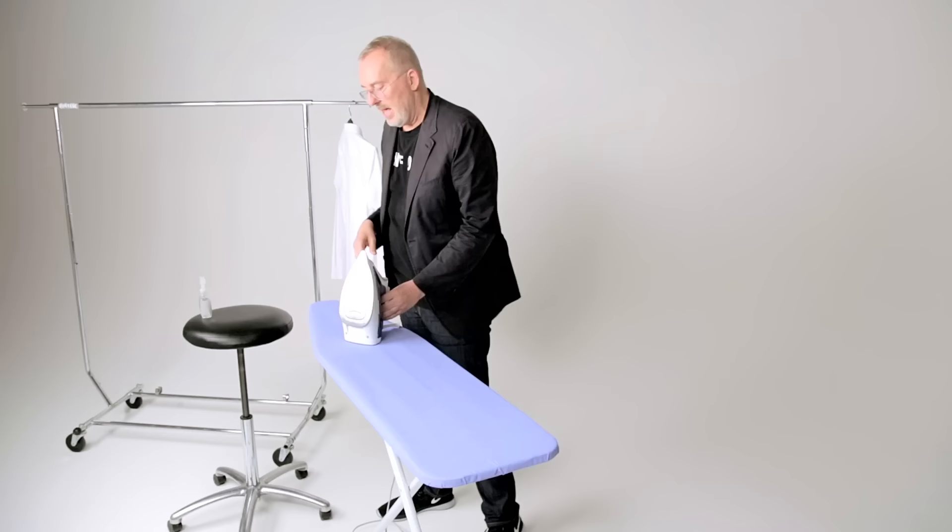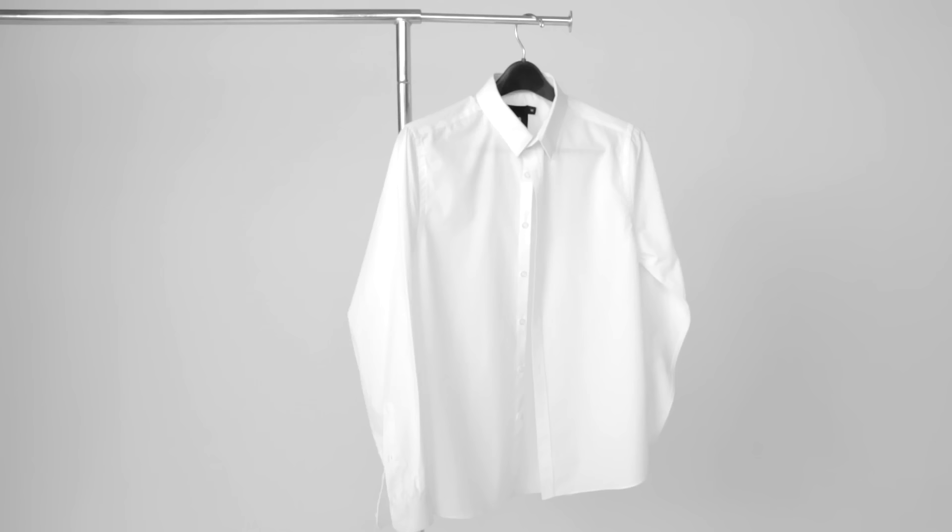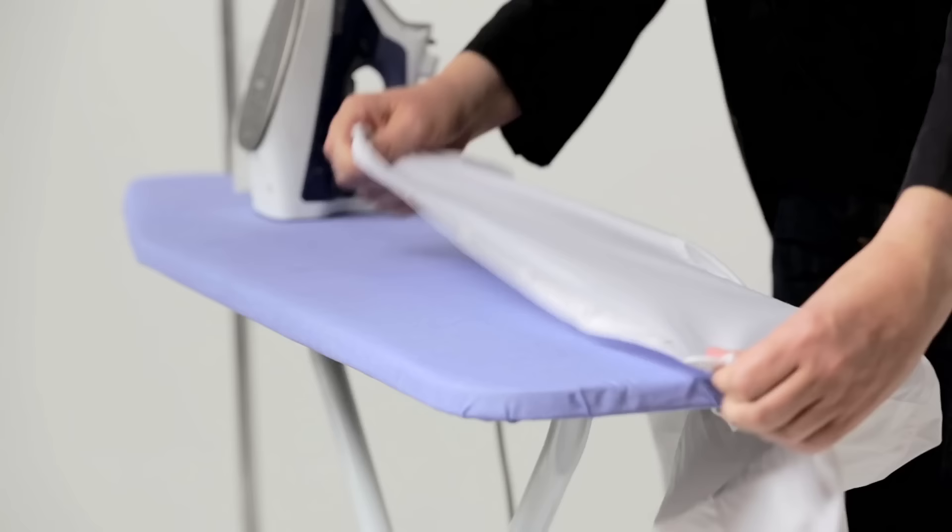These are the two tools that you need: a nice hot iron and a little water bottle like this. Empty out the water — no water in an iron. Turn it to its highest setting. You're gonna be spraying the bottom of the iron, making sure you hear that nice sizzle. The 90-second iron is front, collar, and cuffs. That's all you need if you're gonna be wearing a jacket.